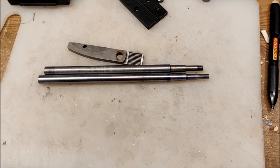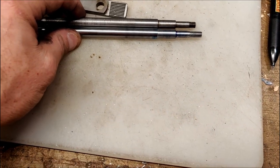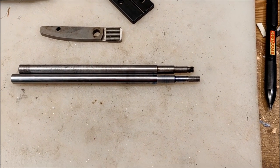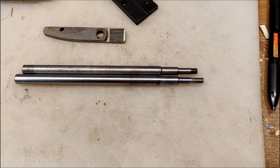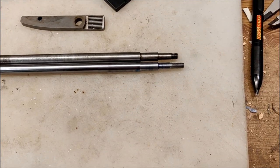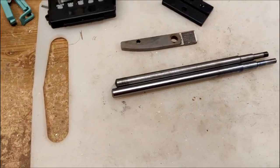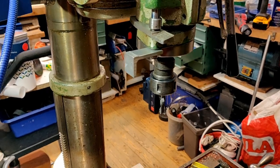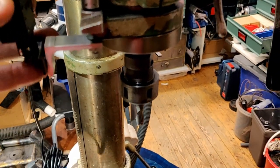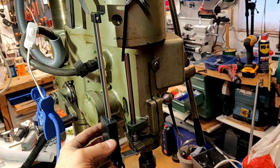Here we have the original and the new part. The original had a quarter-inch 20 thread — for some reason, it's a Swedish machine from the 50s but they apparently still used some imperial measurements. I put an M6 thread on the new one. I also found a much better way of mounting the DRO — a piece of aluminum angle bar — so I'll put it like this instead. That should be much better.